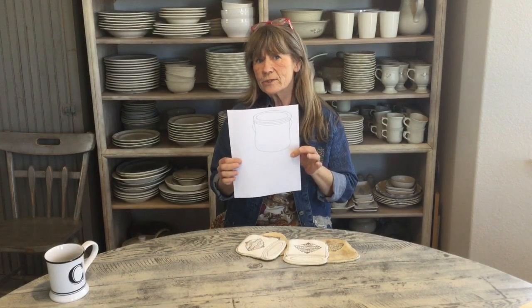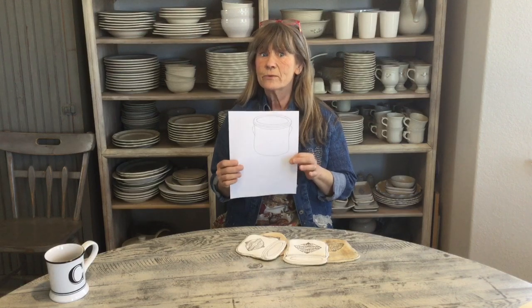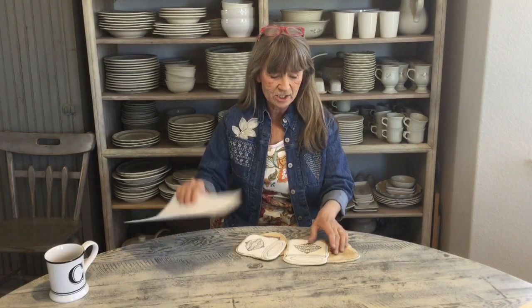Now that you see how easy this was, you could take any shape, draw it out, use the same concept, and come up with your own creative idea — whether it's a jar, a teacup, a crock, whatever you would like to do. Then you just sew the outside, sew on the back, and stamp it. And then you're done! Have fun making your crock coasters.